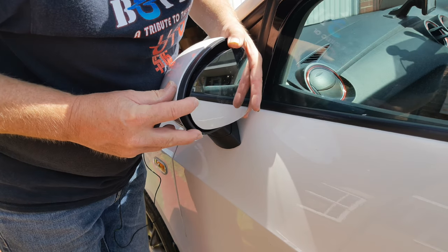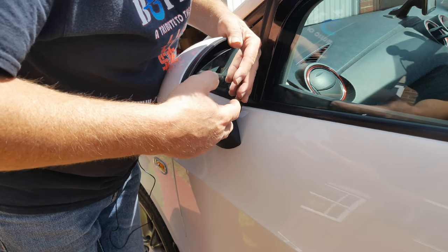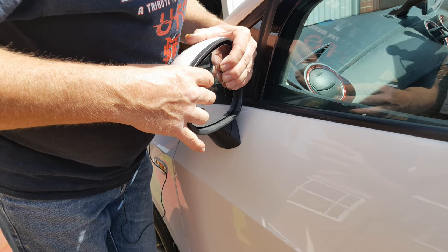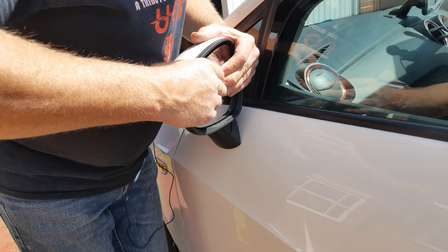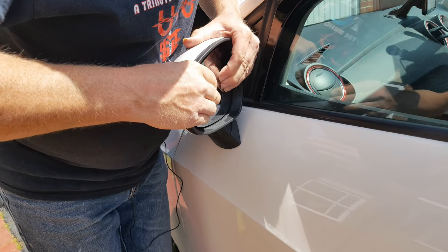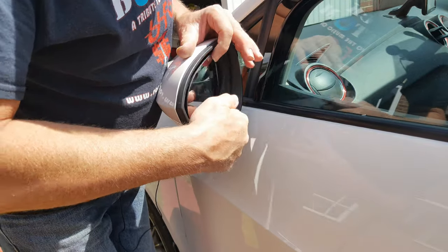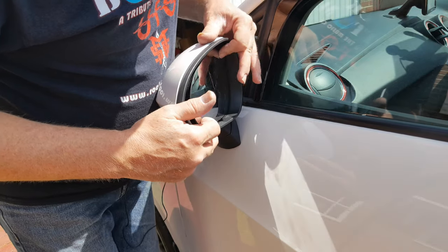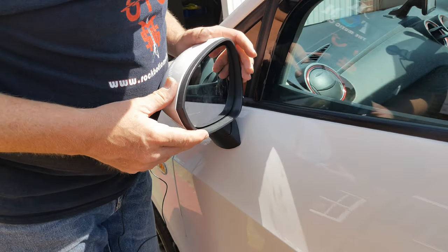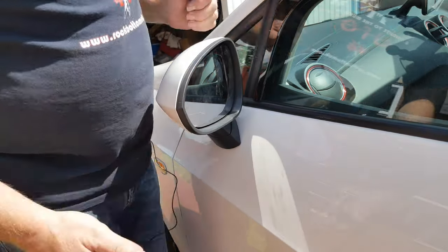Looking from above, position the guide leg first, then bring the mirror in squarely, making sure that it sits squarely onto the motor platform. Then in the middle push down to click it into place. Push it quite firmly, then move the mirror in all directions to make sure it is properly clipped on — if any of the clips haven't taken, it'll probably fall back out.